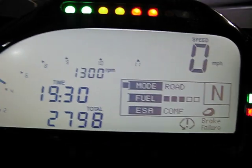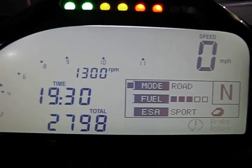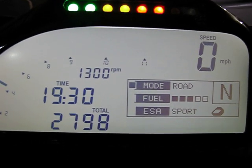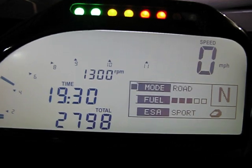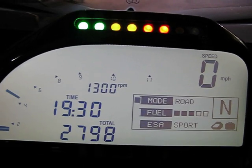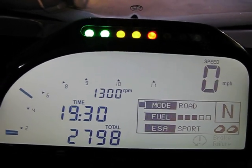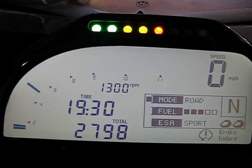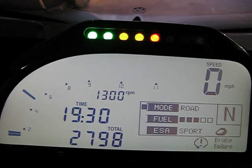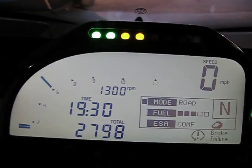Let me show you the ESA function. Right now it's in comfort for a rider. Your damping settings are comfort, normal, and sport. Then there's a preload setting — press and hold — that gives you rider, rider plus luggage, and rider plus passenger, which also covers rider, passenger, and luggage. I like to keep it in comfort on city streets because we have bad roads.